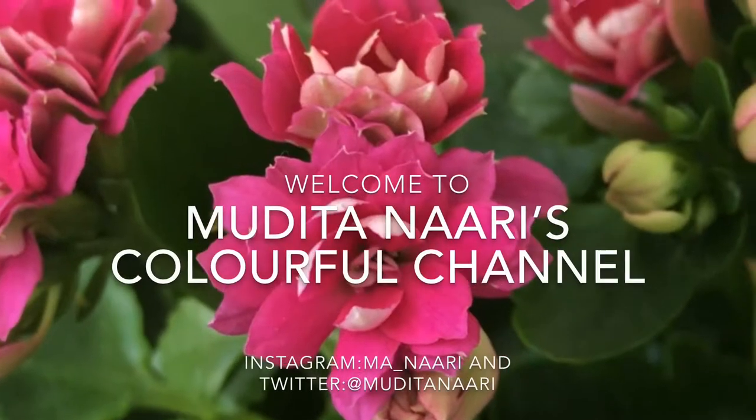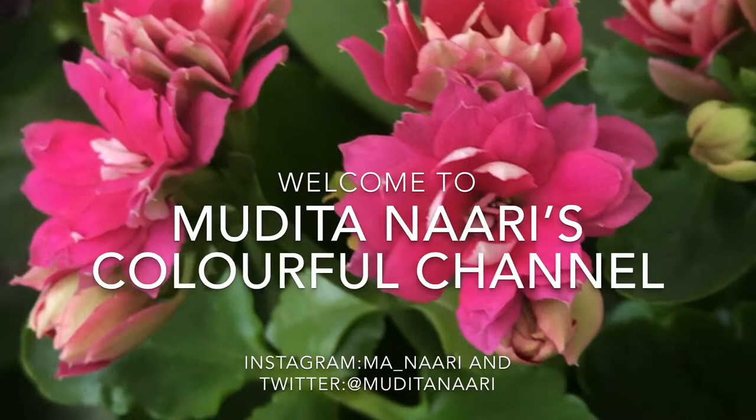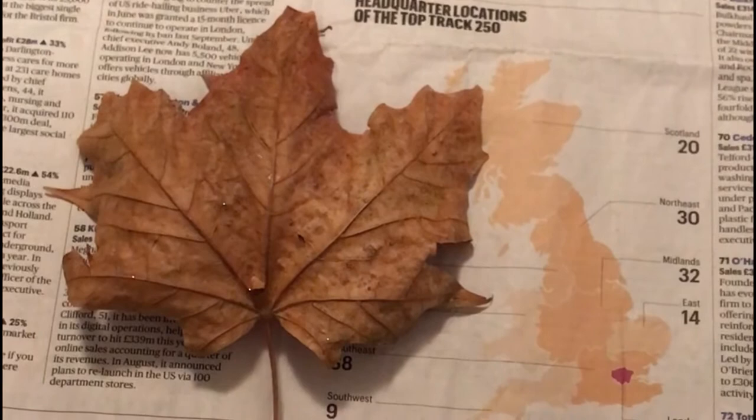Namaste friends, hello dosto, welcome to Mudita Nari's colorful channel. In this video I'm sharing with you all a process of beautification of leaves that have fallen from the trees, and using these leaves as home decor.